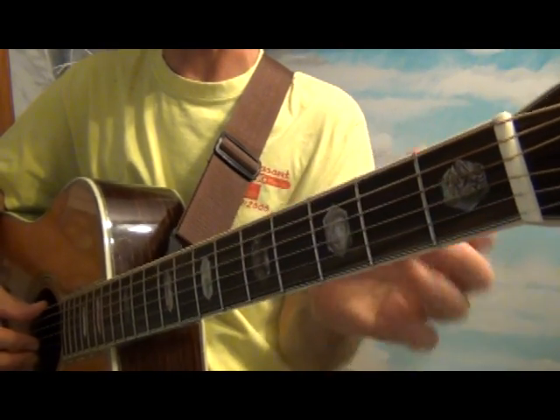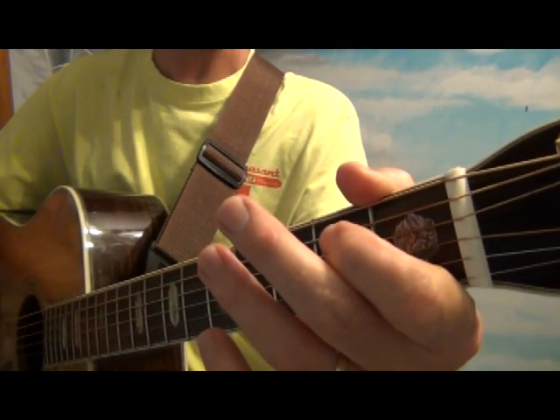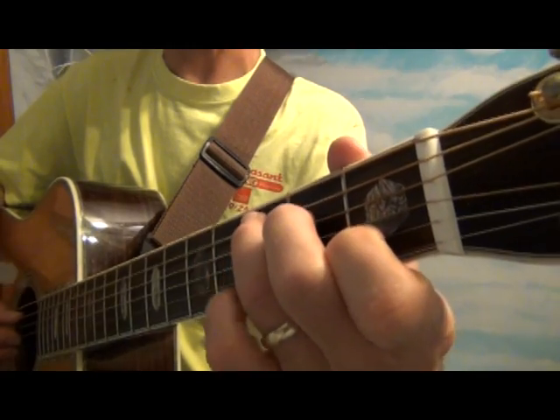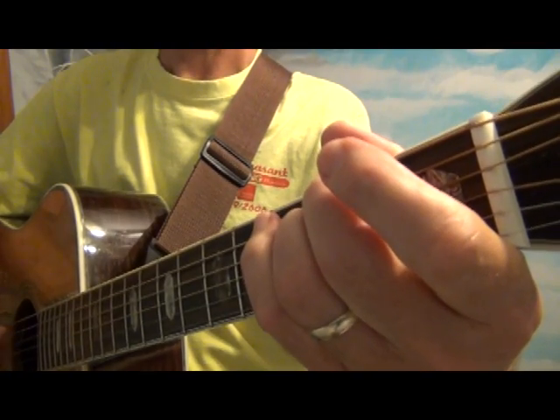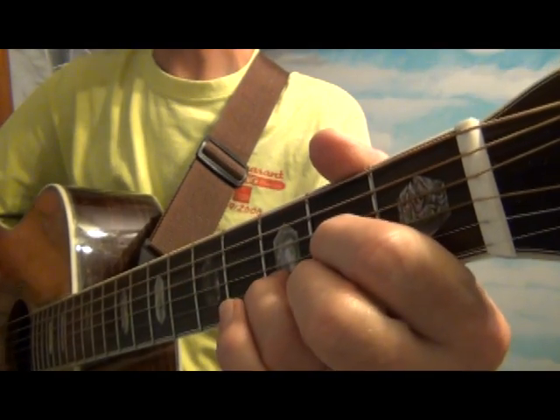If I'm doing C, D, E minor chords, I may go with that fourth string, second fret bass note. So it'd be like the C note — because if I hit the C, you can hear the low melody or bass run.